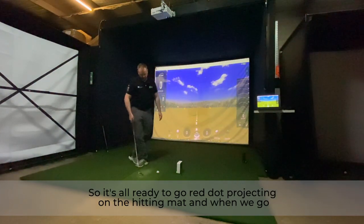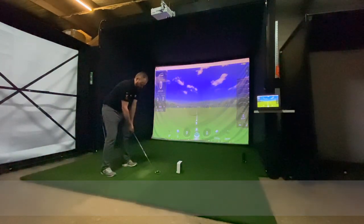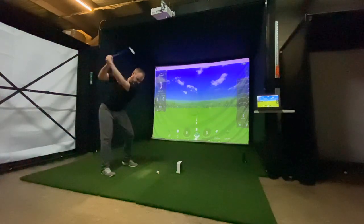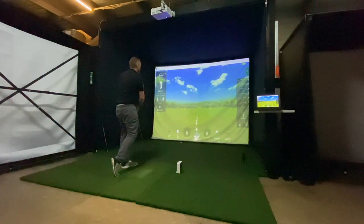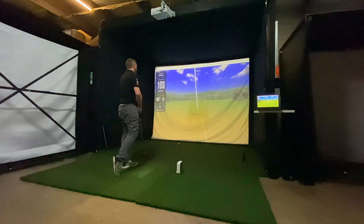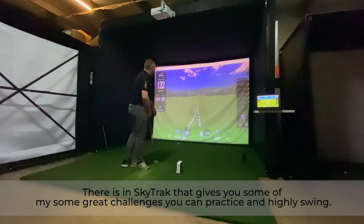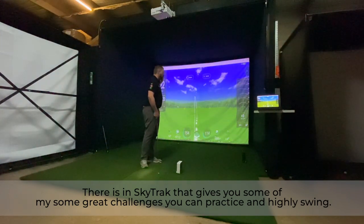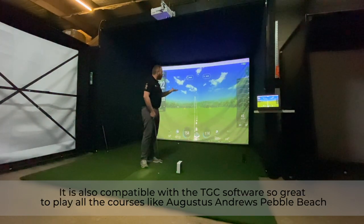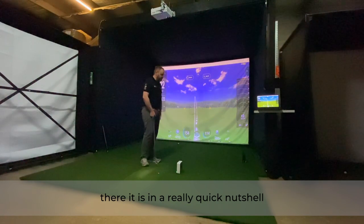The red dot is projecting on the hitting mat and away we go. In the SkyTrack app it gives you some great challenges so you can practice and hone your swing. It's also compatible with TGC software, so you can play all the famous courses like Augusta, St Andrews, Pebble Beach, and so on. There it is in a quick nutshell.